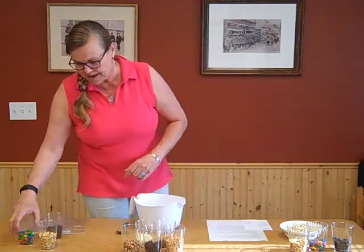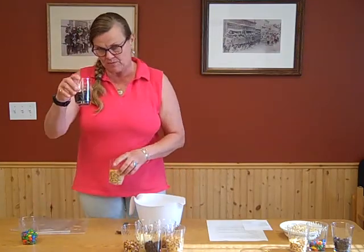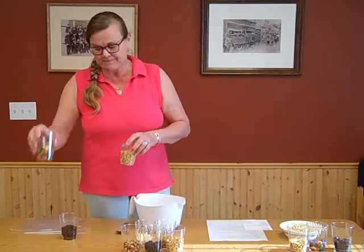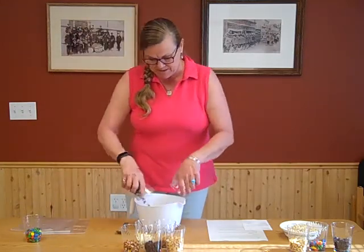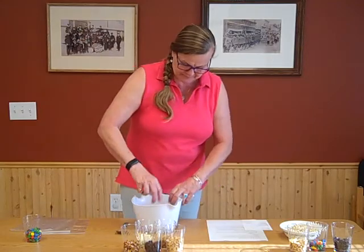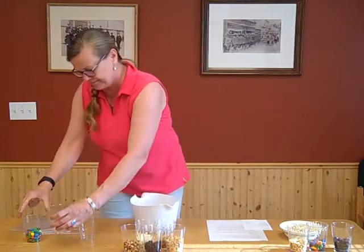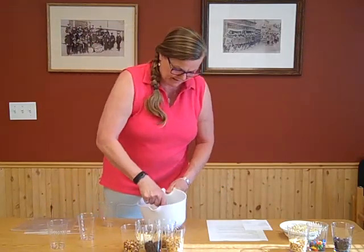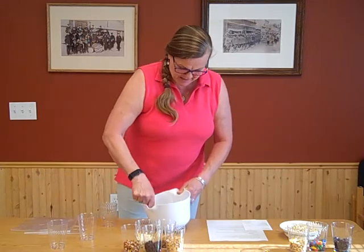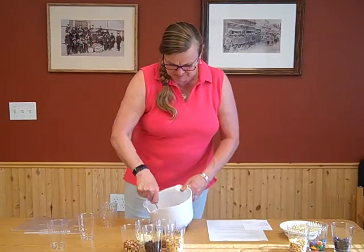The first one we're gonna do is a basic GORP recipe, which is peanuts, raisins, and M&Ms. That's the basic one you see pretty commonly in grocery stores and things. I've got equal amounts of peanuts, raisins, and M&Ms and we're gonna just stir these up and get it nice and colorful.